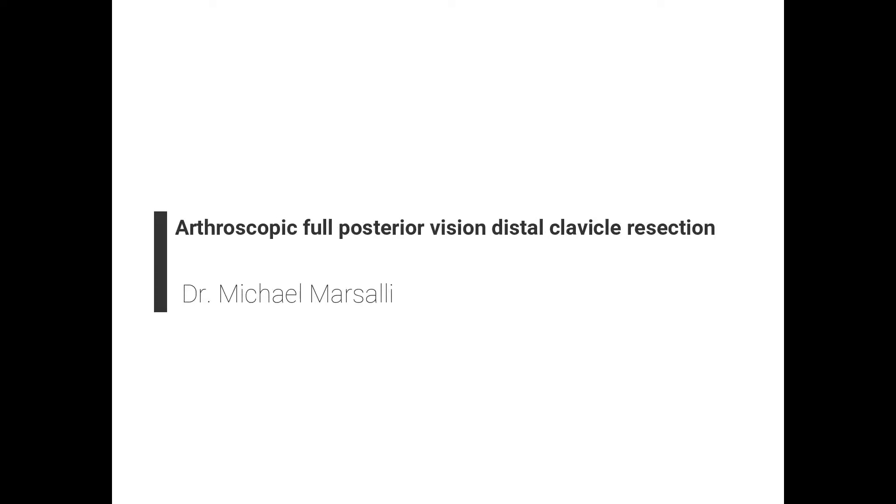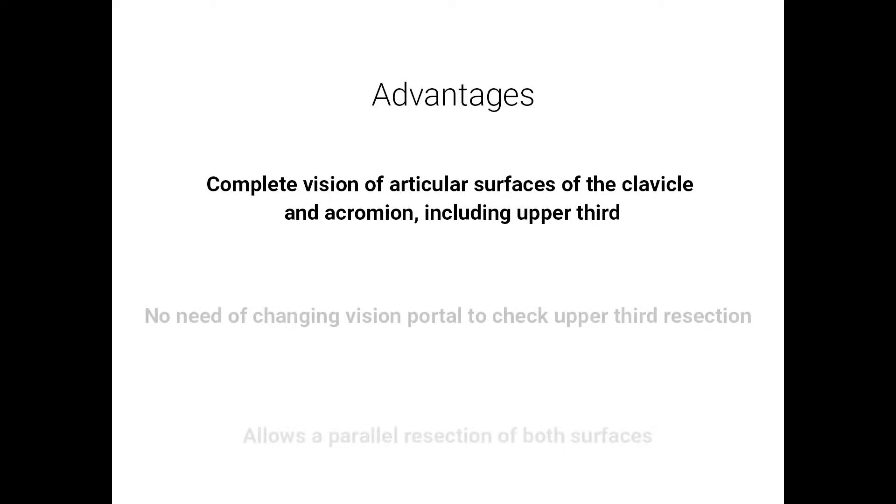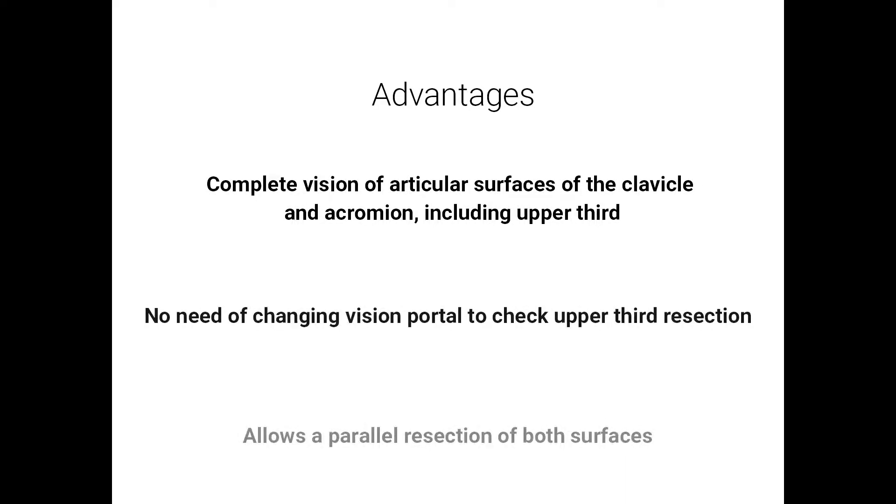Arthroscopic full posterior vision distal clavicle resection. This technique provides complete vision of the articular surfaces of the clavicle and acromion, including the upper third. There is no need to change the vision portal to check upper third resection, and it allows parallel resection of both surfaces.